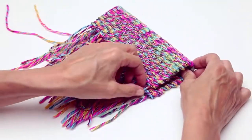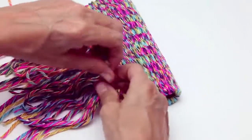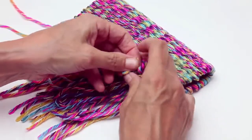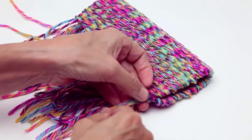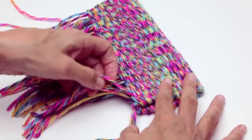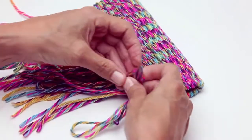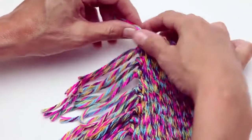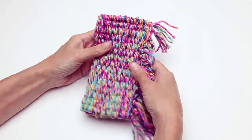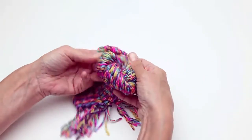To make a tube for hand warmers or the beginning of a purse or case, just fold the article in half and tie the opposing warp strands together. To create a case, bag, or purse, run a stitch along one end, then turn inside out. You can finish the case with a folded over edge on top.